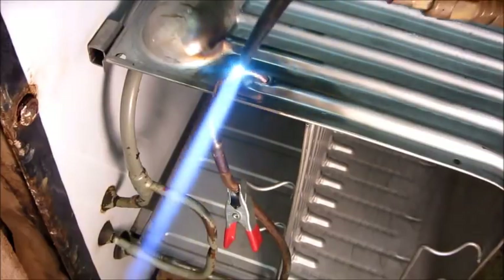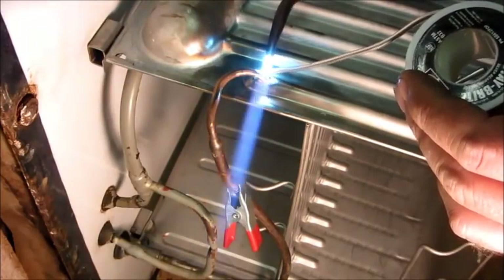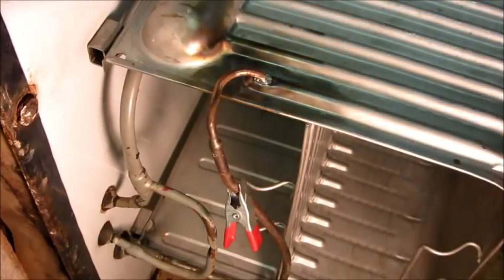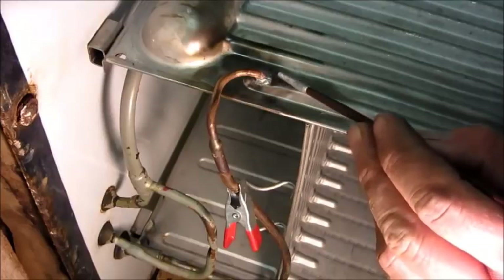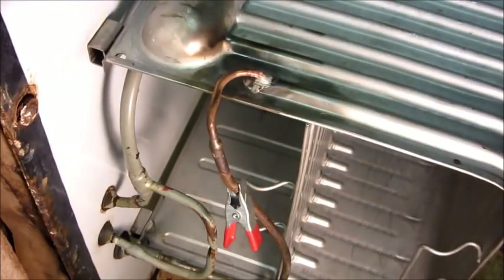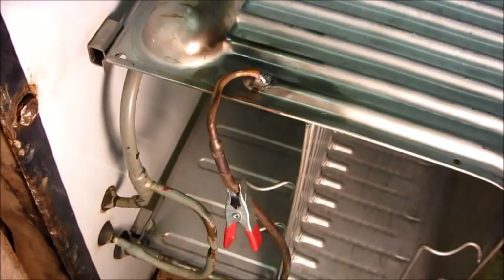This oxy-acetylene torch looks like a small flame, but it has a tremendous amount of heat energy to it. I'll just have to start heating it carefully — it won't take just a second and the solder will start flowing. It's very easy to overheat it. I'm going to try to put a little more flux around it to help the solder spread out some. Because I don't want that solder to fall down inside there and plug up the end of that line. Let that cool off and then take a little closer look at it.